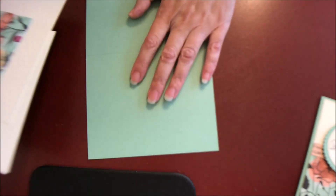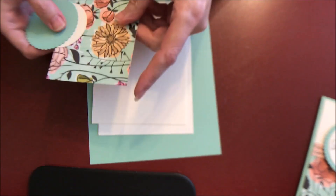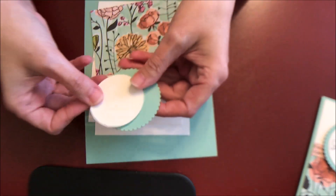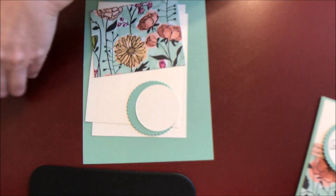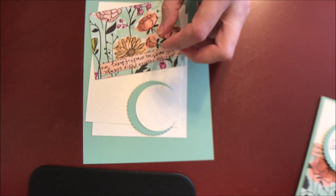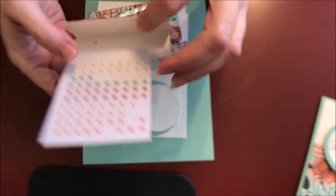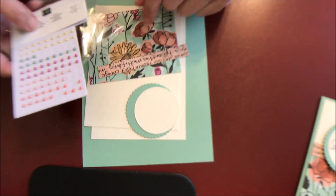Our card today is pretty minimal in products. We've got our card base, the inside card layer, the outside card layer, a piece of designer series paper, and then our circles for our sentiment and the layers. We've got a strip of paper here, and then we're using the Share What You Love Artisan Pearls, which come in beautiful colors that coordinate with the Share What You Love paper.